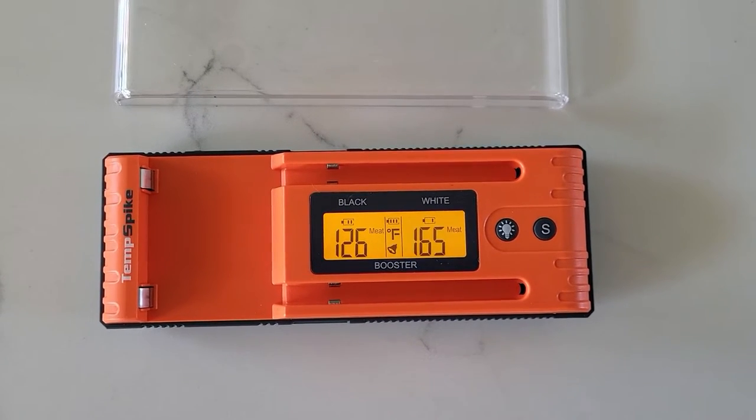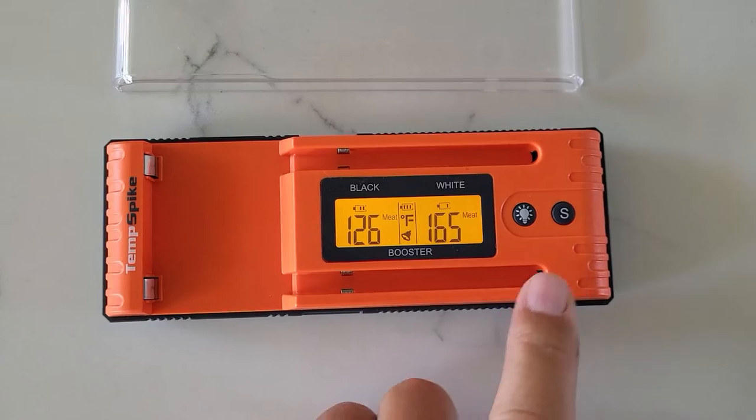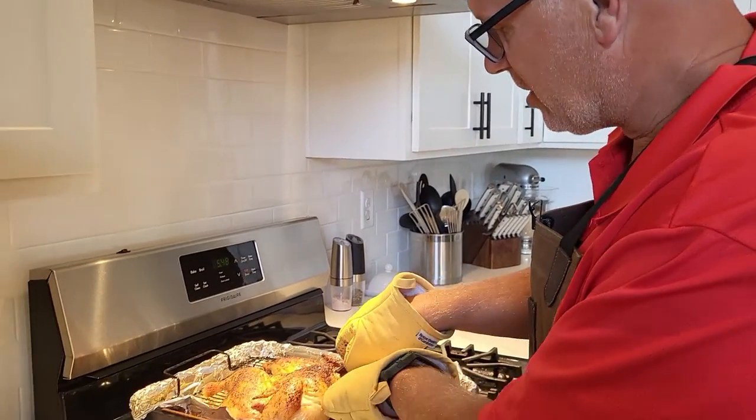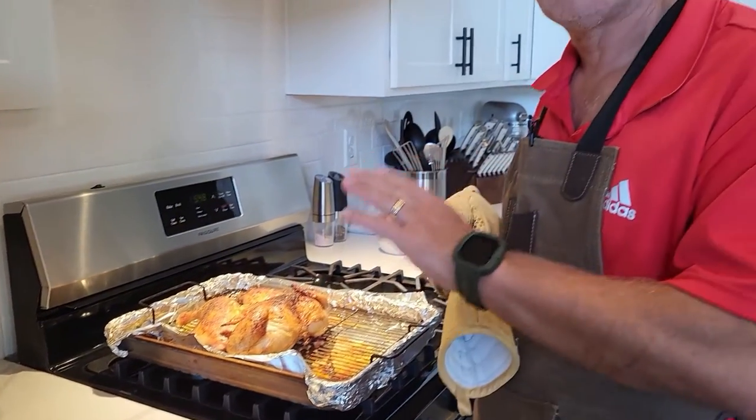It looks like our chicken's done — hit our target temperature of 165. I just hit the S button to turn the alarm off and I'm going to pull the chicken. Our chicken looks great, it's all done. I'm taking the probe out, and just like on the originals, you can't run the probes under water until they cool off a little bit — you don't want to damage the electronics in there. So just let them cool before you wash them.